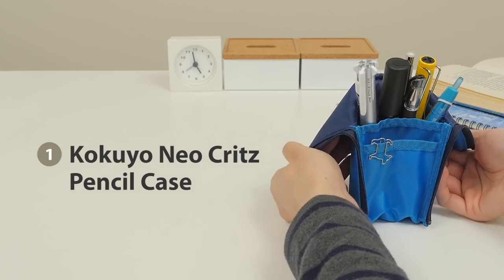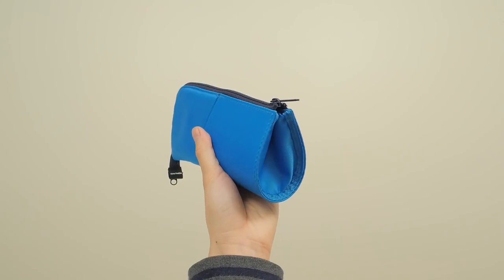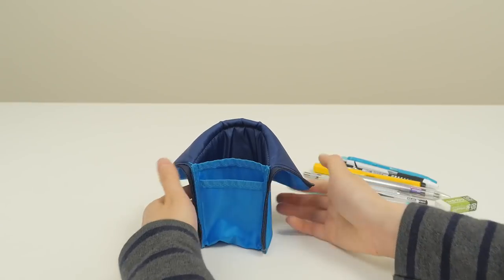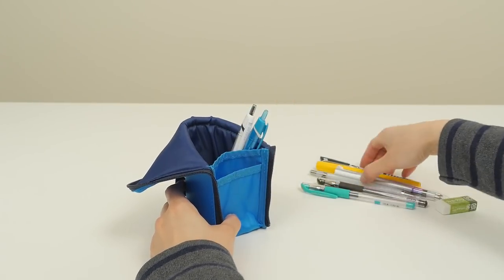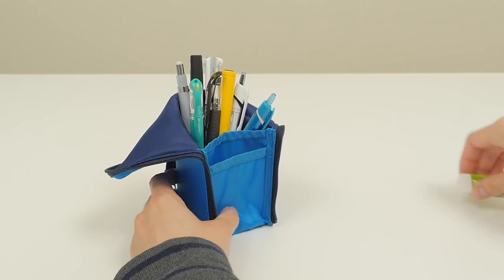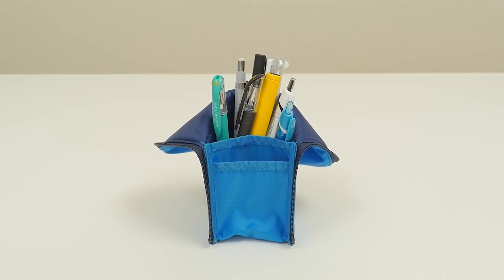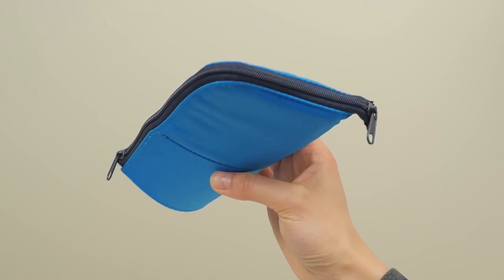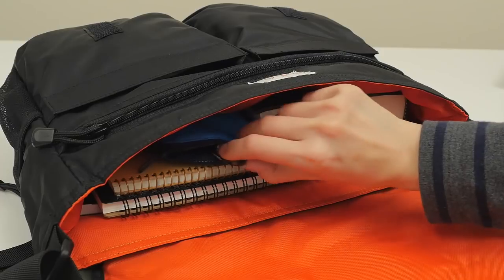The Kokuyo Neocritz is chock full of clever little features. To use it as a pen stand, just unzip it and fold back the upper half. Its triangular base allows it to be stable without falling over. A slot in the front of the case is the perfect spot for small accessories like erasers and paper clips. It also features a double zipper design so you can unzip just the top part and quickly grab what you need without opening up the whole case.